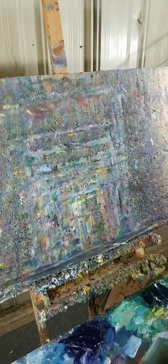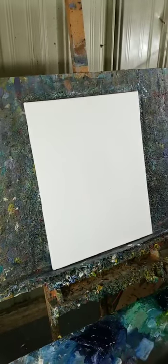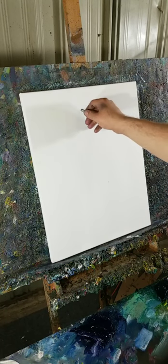Welcome once again to another one of my live sessions. This will be an oil painting — a figurative nude painting. For those of you who are into this type of je ne sais quoi, welcome, thank you so much for joining. This one is in English — I did the last one in Spanish, but this one will be in English.